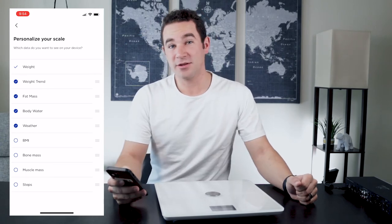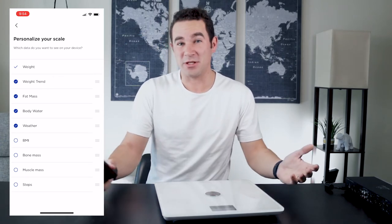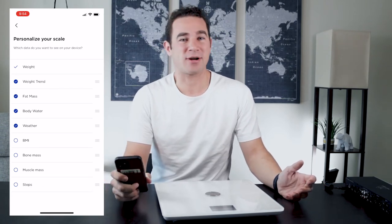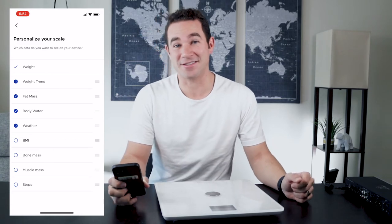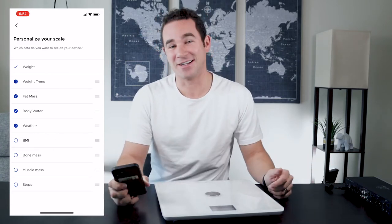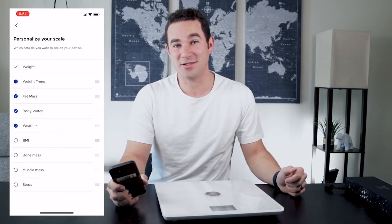The other screens I've added are fat mass and body water. I don't actually use these — they're just kind of interesting. I've never had a device that tracks exactly how much water is in my body, and I've heard some other reviews say that's not super accurate, but I think it's interesting and kind of cool. I've added it in, and maybe if it's really low I'll drink more water — so that's a plus too.